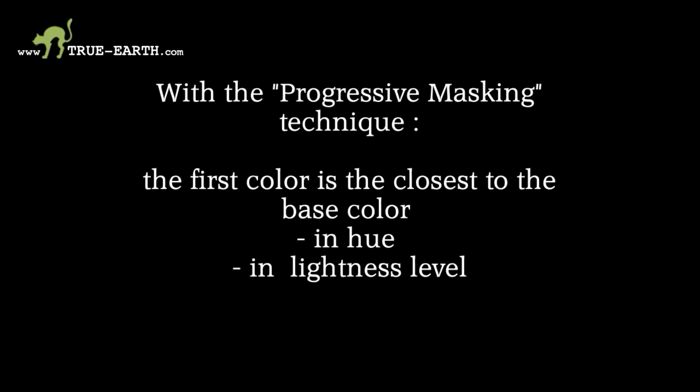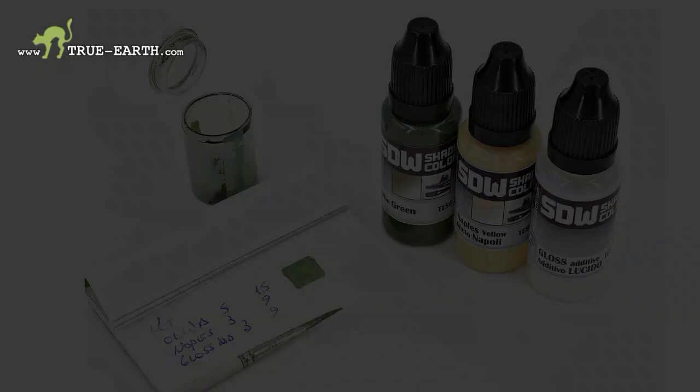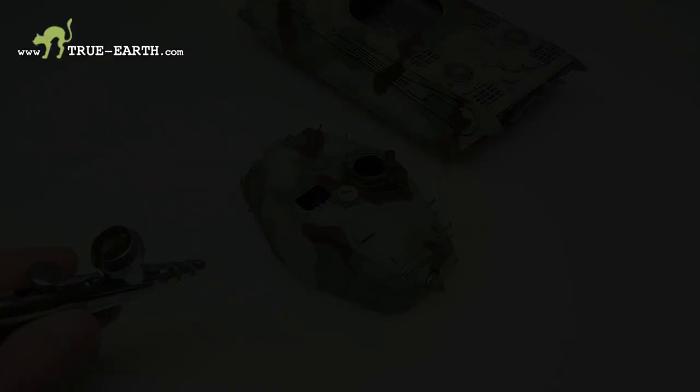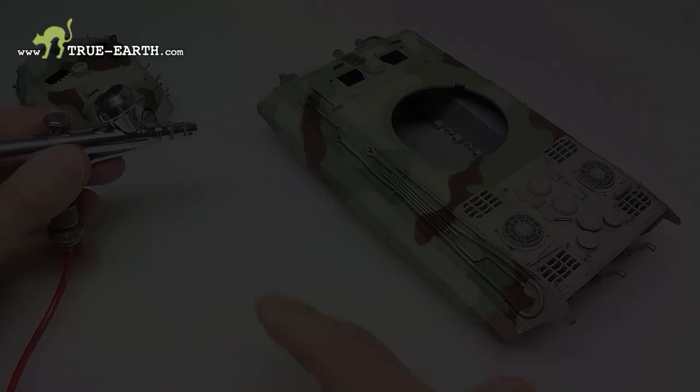Are you ready to paint the first color with the progressive masking method? The first color to be painted is the most similar to the base color both in hue and lightness level. Compared to the Dunkelgelb, the closest color is the light olive green — mixed with olive green, Naples yellow, and white of the SDW shading colors plus Crystal Lock, or with army green, yellow, gray, and white plus a bit of water for the essential colors. While spraying, keep the airbrush perpendicular to any single plate and spray constantly at a fixed distance from the model.